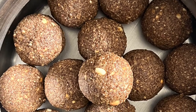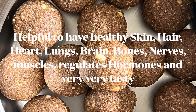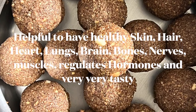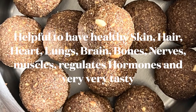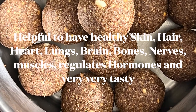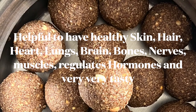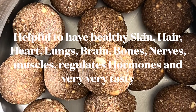The ingredients used in these laddus are highly anti-inflammatory; they regulate hormones and are helpful to maintain healthy skin and hair. Flax seeds and walnuts are rich in omega-3 fatty acids, so they are very good to reduce cholesterol and support a healthy heart.